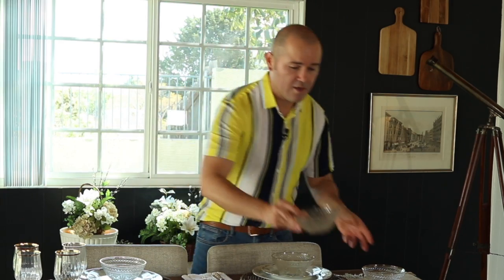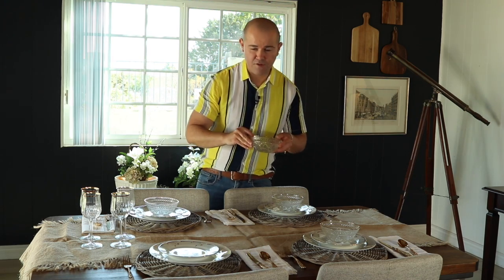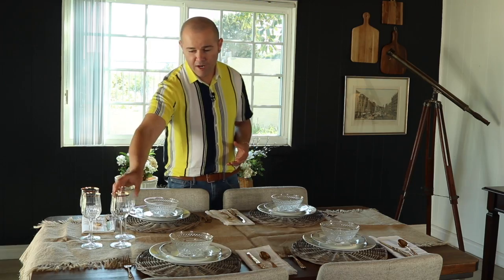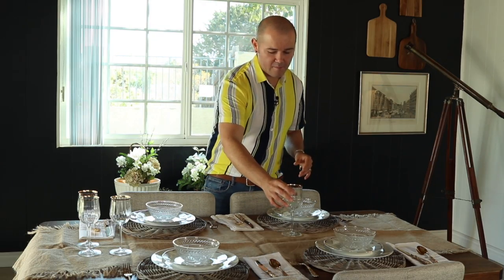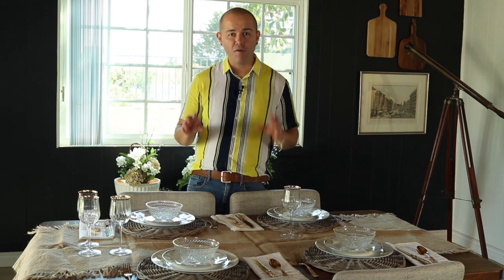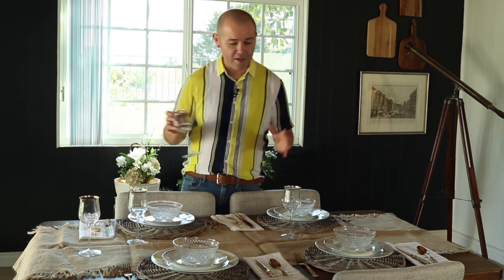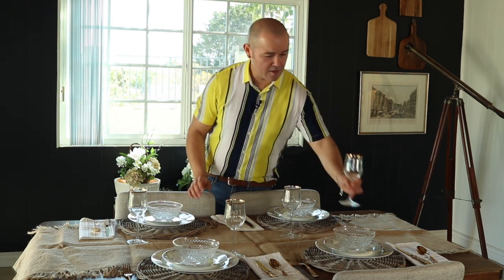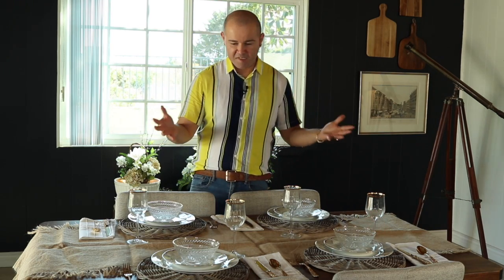I love setting a table like this because it really gives your guests something to talk about. For stemware, I'm once again using gold-rim glasses from Goodwill. I want to mention that you do not have to spend hundreds of dollars on beautiful dishes. Everything I have here, I haven't spent more than fifty dollars on. I really encourage you to go to thrift stores, garage sales, and flea markets and look for beautiful things — nobody would ever think these came from a thrift store. Stemware goes just above and to the right of where your napkin sits.